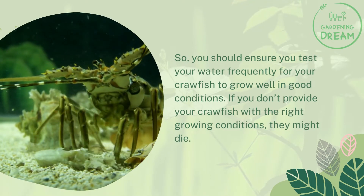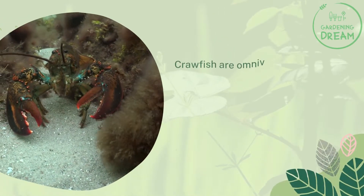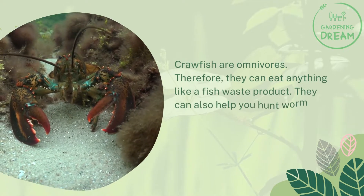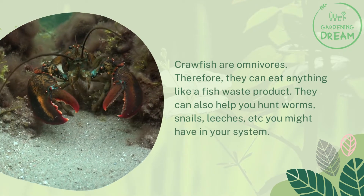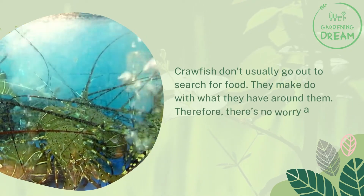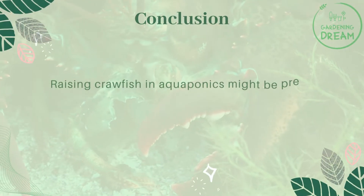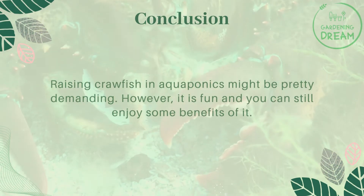Crawfish are omnivores and can eat almost anything, including fish waste products. They can also help you get rid of worms, snails, leeches, and other pests you might have in your system. Crawfish don't usually go out to search for food — they make do with what's around them, so there's no worry about them eating your small fish. Raising crawfish in aquaponics can be demanding, but it is fun and rewarding.